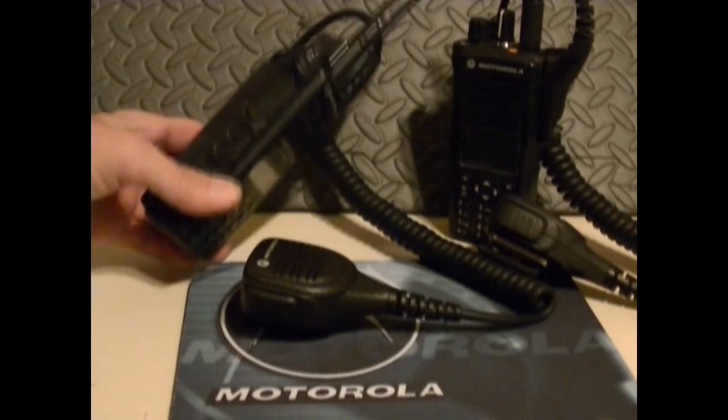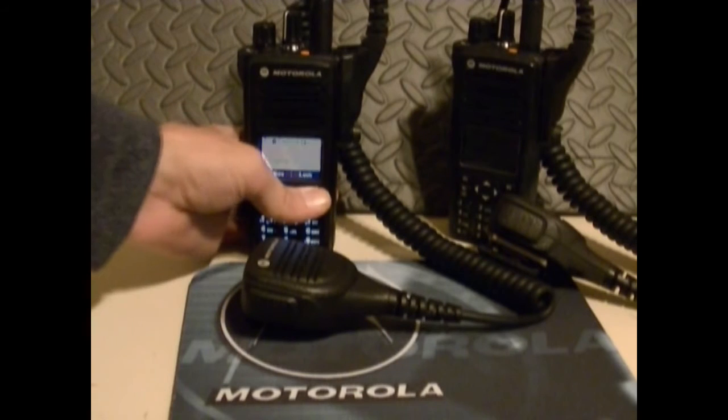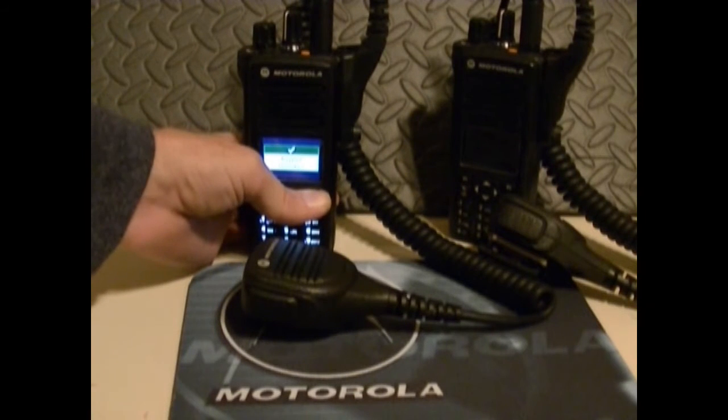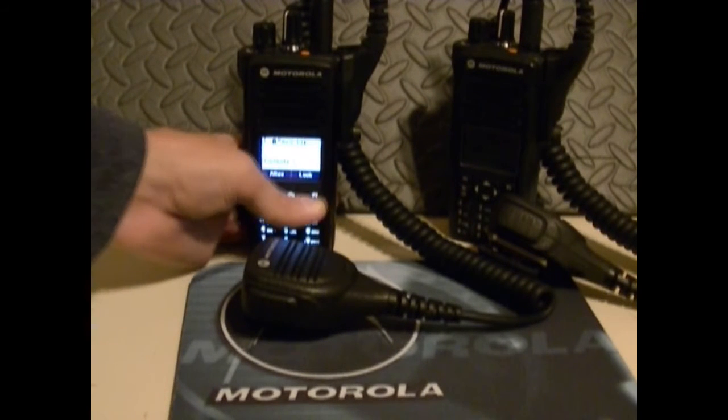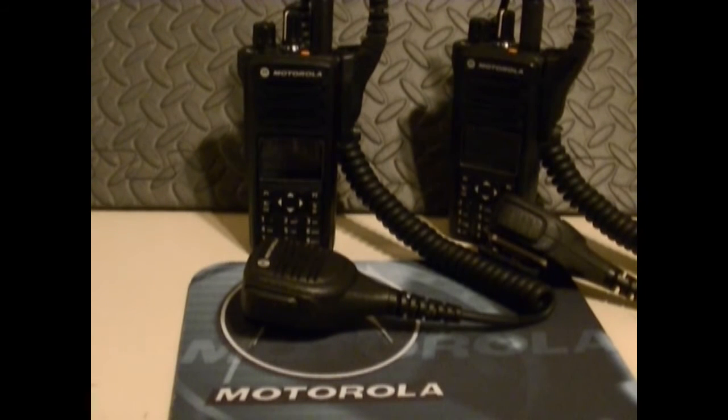Programmable buttons — you can program them for long and short press, which is very nice because it gives you two options for each button. This particular model has three of them, plus two other buttons that are also programmable. You can lock and unlock the keypad. It's got scanning, a phone book, group call, one-to-one calling, missed call alerts, and channel spacing of 12.5 and 25.